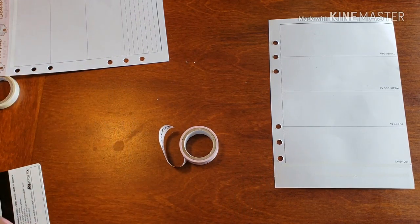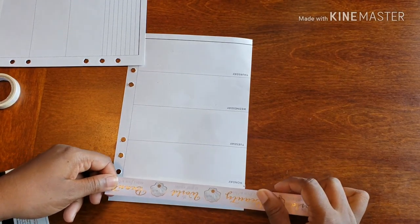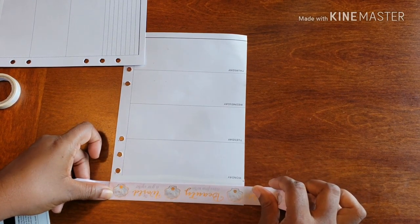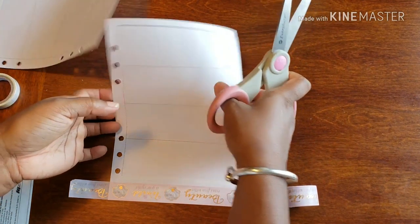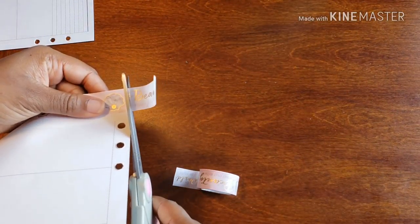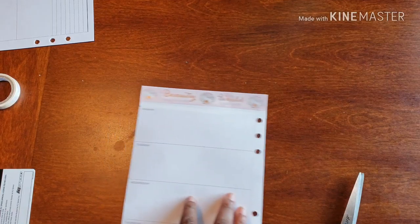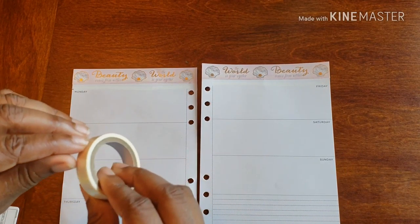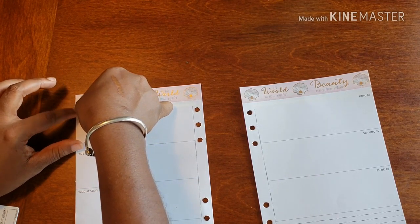Then I'm going to go over to the other page. We'll use this beauty, and there we go. I'll knock this off on both sides. Monday's first — alright. So there we have a start and it looks pretty darn cute. Now we're going to get our washi out and see what we're working with, going right above Monday.